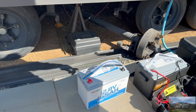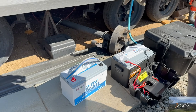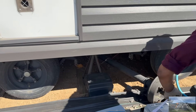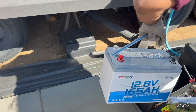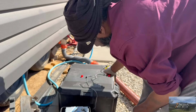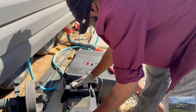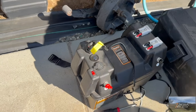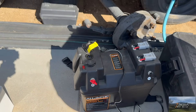We are swapping out the 100-amp-hour for the 165-amp-hour, so we'll get a longer charge. We've got our battery in our case — let's go see if it works.